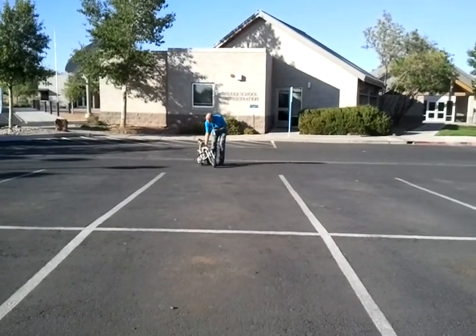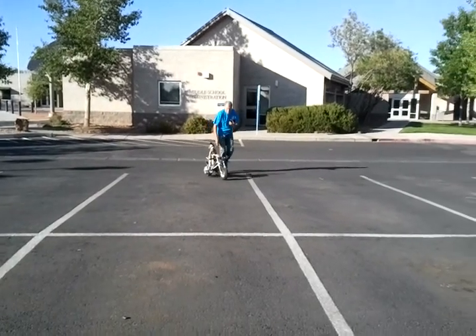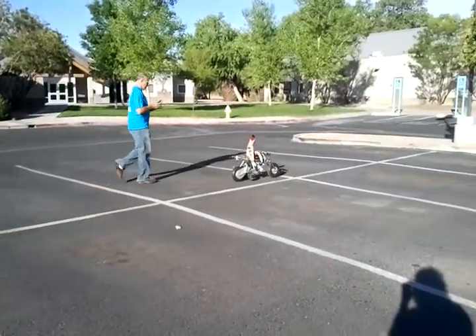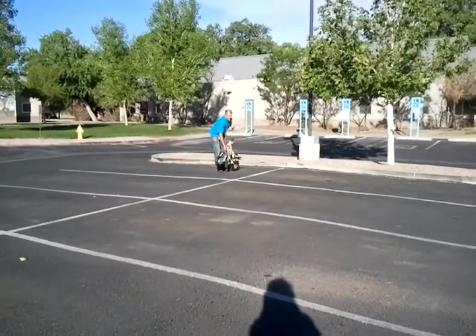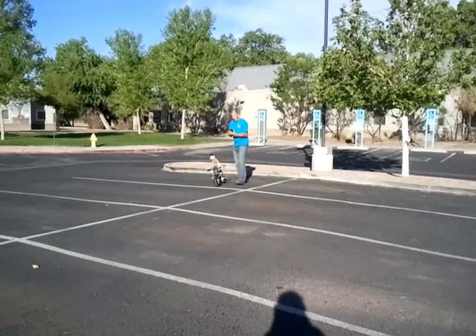See how it does at a faster speed. And we can see it balance itself pretty well on a flat area.